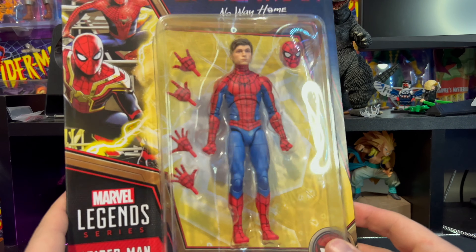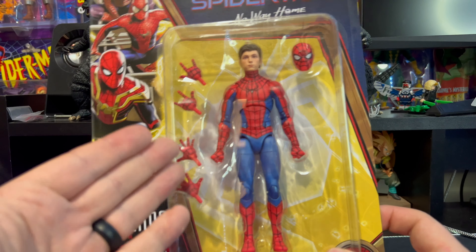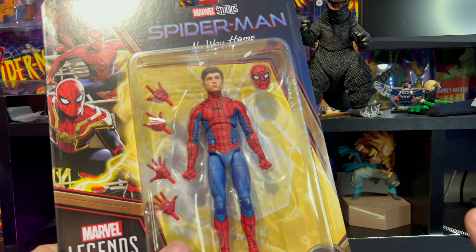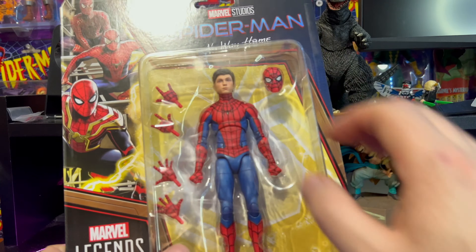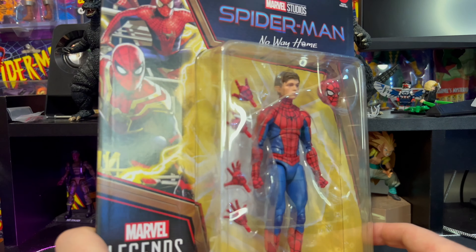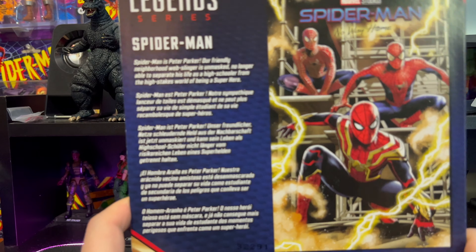This one actually has the hands — look at that, we have two thwip hands, two open steady hands, and two fists. Why couldn't they do this with the other Spider-Mans in the wave? Pretty cool masked head sculpt as well, and the awesome unmasked Tom Holland head sculpt.